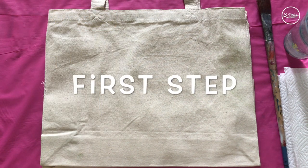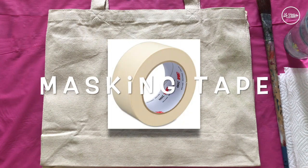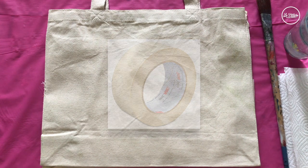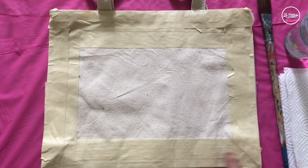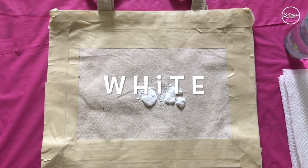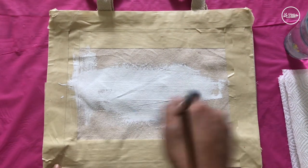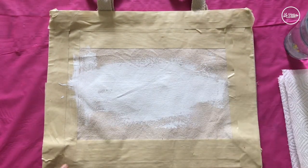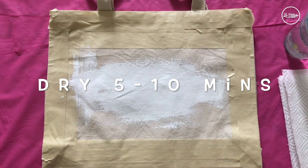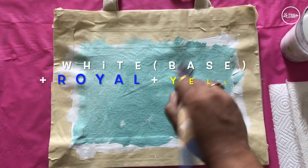Now for the first step, we will take a masking tape — a white or blue masking tape. In my case I'm using a white masking tape around, making a rectangular shape inside. Then take some white and with the big brush, layer white inside. We are priming the area first, and then let it dry for a good five to ten minutes.